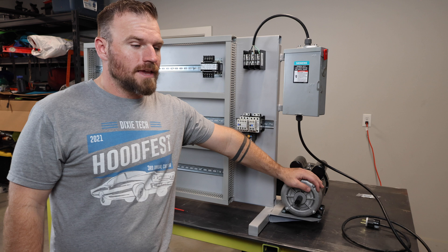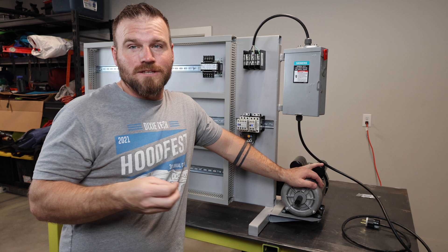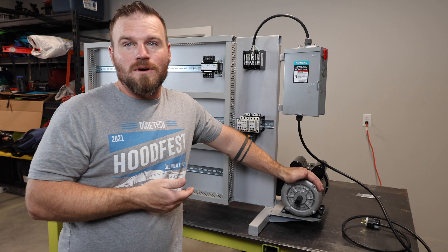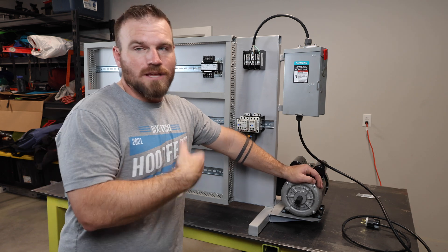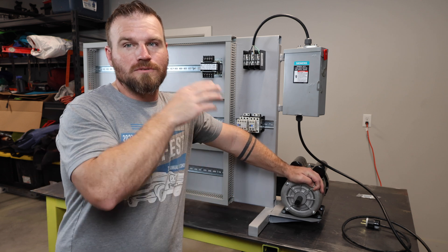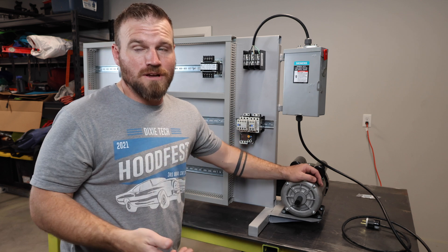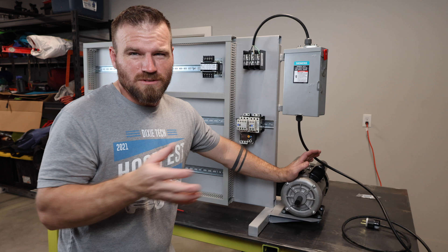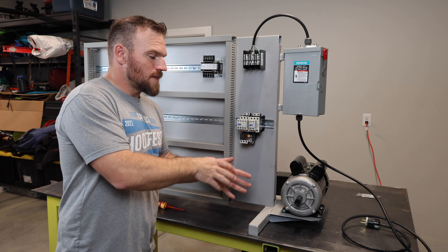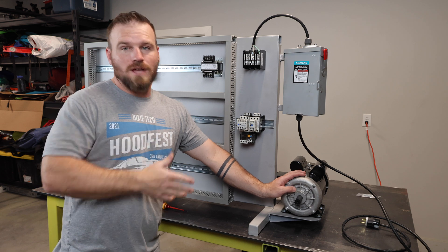I also mounted a motor on the board. I feel the most confusing part of teaching motor controls is that many classes and videos don't have an actual motor turning on. I wanted a visual representation that a motor exists and is spinning. It's a 120-volt motor, so if I do a reversing circuit, I won't actually be able to change the rotation like a 480-volt motor would — but it's just a visual representation. Most electrical trainers for PLCs and motor controls don't include a motor, but I like the idea.